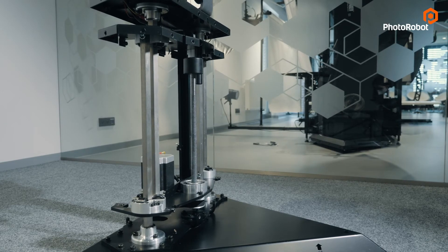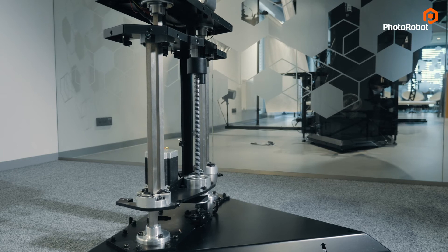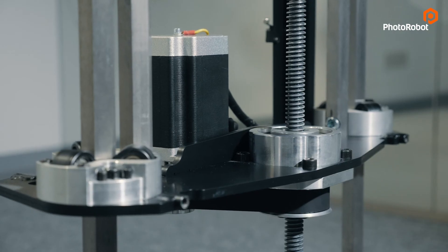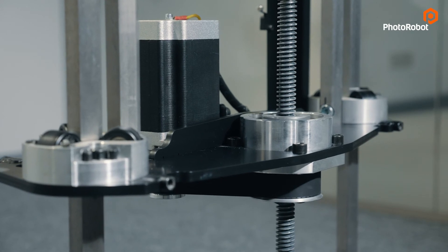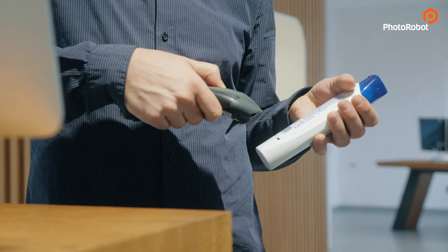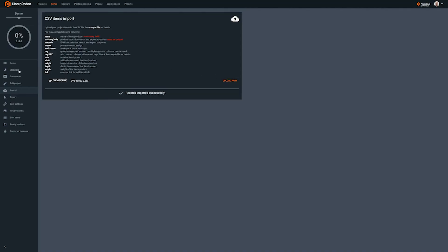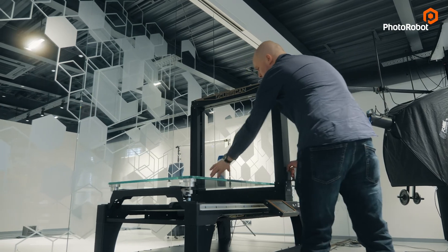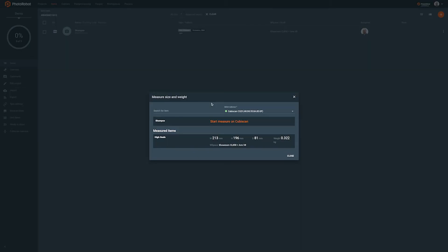This is used not only as a robotic swing to capture the exact angle, but also as the height adjustment of the entire machine to the center of the object's height. This functionality is provided automatically by our controls software if the information about the height is available — either in the shooting list or via automatic measurement provided by Cubiscan devices.